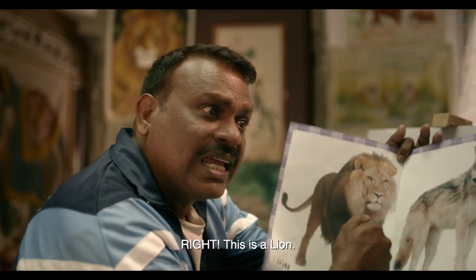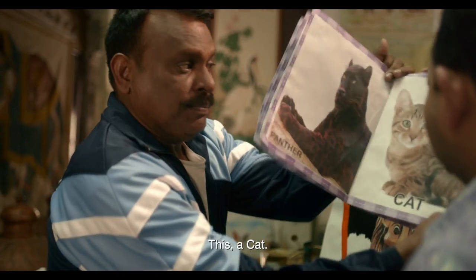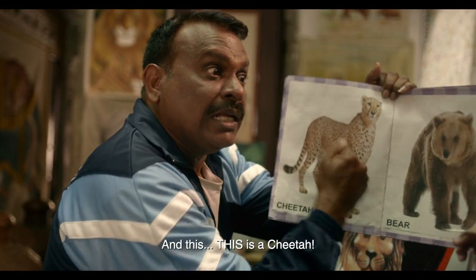What is this? A bear. Yes, this is a bear. This is a tiger. This is a panther. This is a bunny. This is a chita.